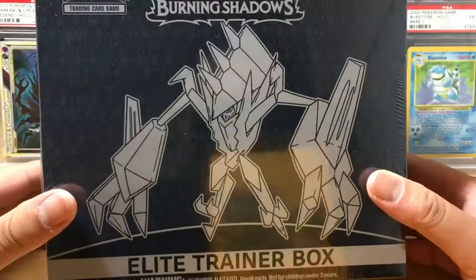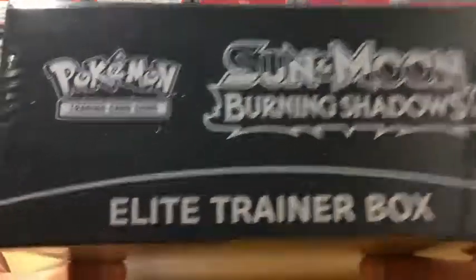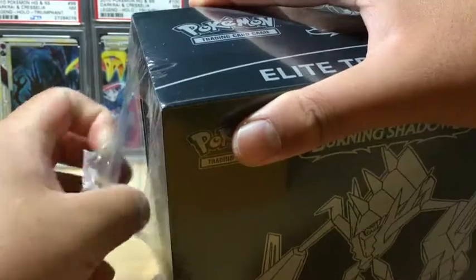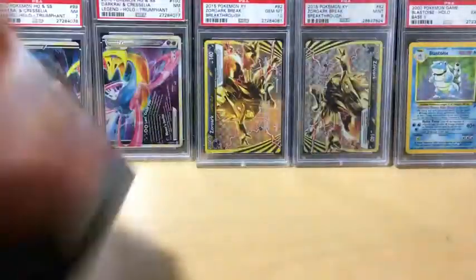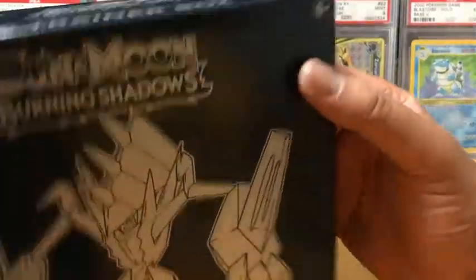Hey everyone, it's time for the first Burning Shadows Elite Trainer Box opening of Sun and Moon Pokemon. Let's see if we can get some pretty good pulls. I was finally able to find some new Burning Shadow products at Target, so I'm pretty excited about that. Since this is the first one we're opening, we're going to go slowly, and then future Burning Shadows Elite Trainer Boxes we're going to speed everything up.